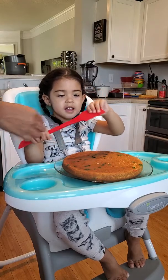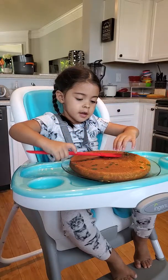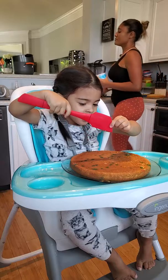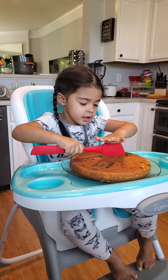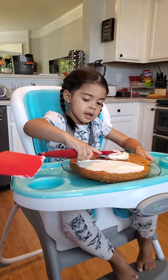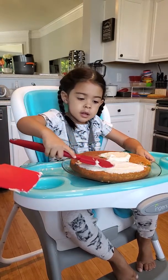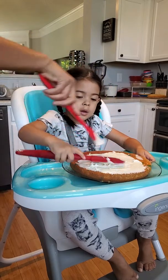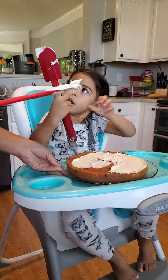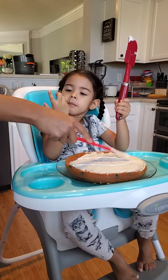Okay, ready? Hold on, I got to get the icing. I'll help you. No, don't cut it — we're gonna ice it, that means we're gonna put the icing on it. It's not actually ice, it's called icing. We're gonna put the sprinkles on after we do this part. Good job! We're helping each other together, right? You're doing such a good job.